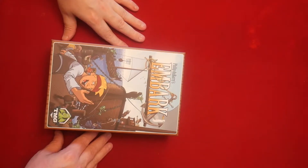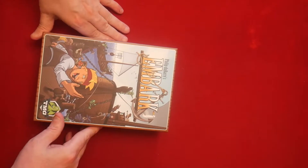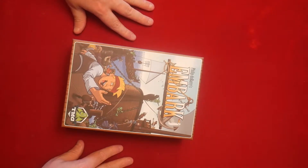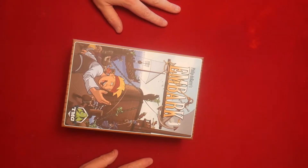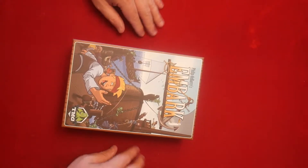Hey everybody, welcome back to the Board Games Maelstrom. We're going to take a first look at the game Embark by Tasty Minstrel Games, designed by Philip Dubarry. This is a game for two to five players, taking 30 to 60 minutes, ages 14 and up.